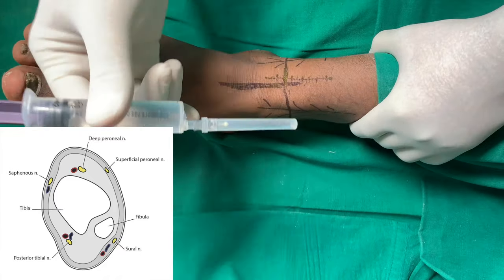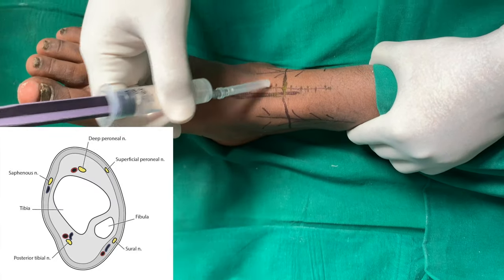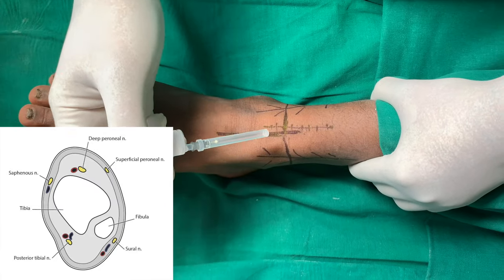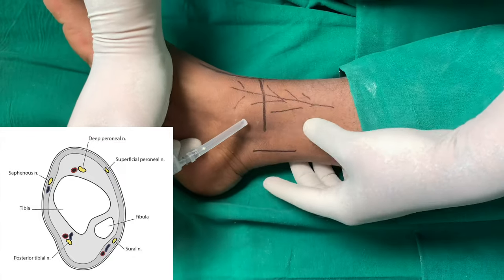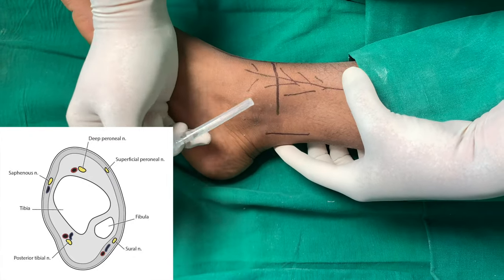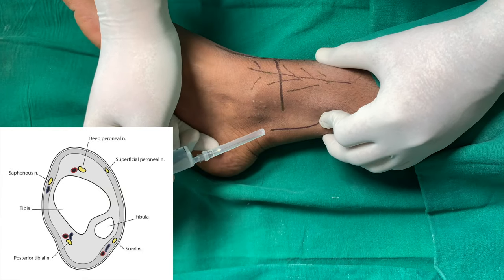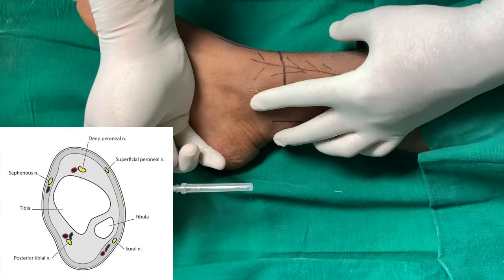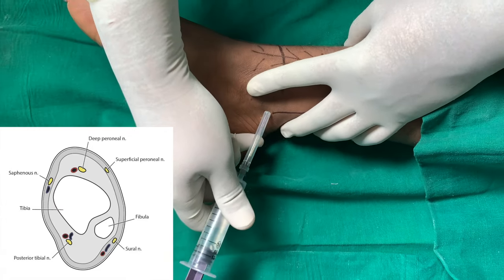We have two deep nerves. One is the deep peroneal nerve, which lies just lateral to the tendon of the extensor hallucis longus. And we have the posterior tibial nerve, which lies in between the achilles tendon and the medial malleolus. We palpate for the posterior tibial artery, or approximately in between the midline between these two, we go in and inject.